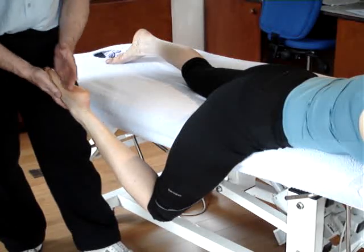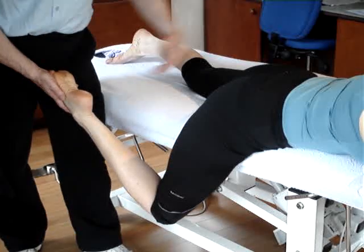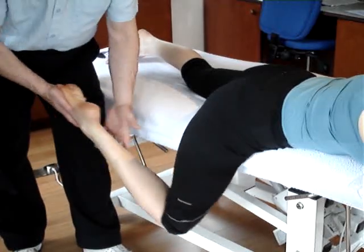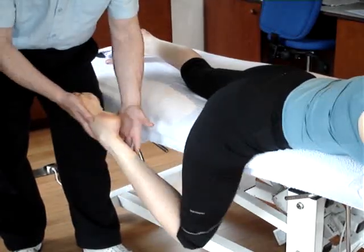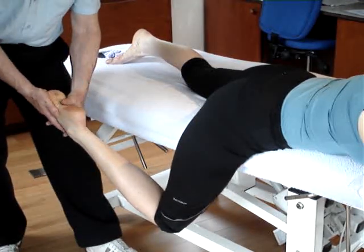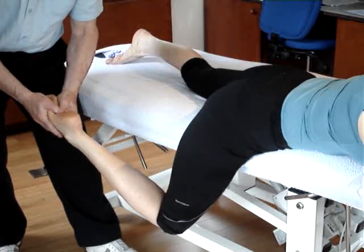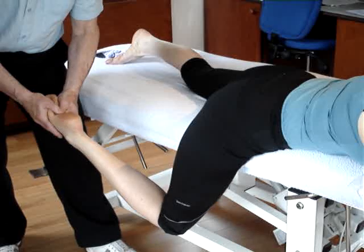Adjustment of the cuboid bone. The patient is prone with the leg off the carriage and able to swing. From here, the practitioner isolates the cuboid bone with both fingers, one thumb on top of the other.